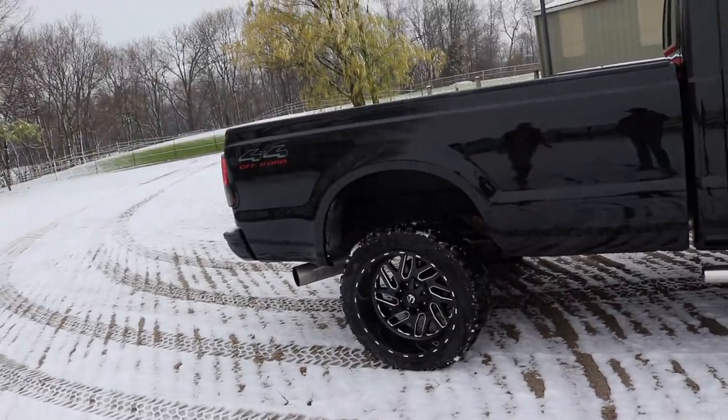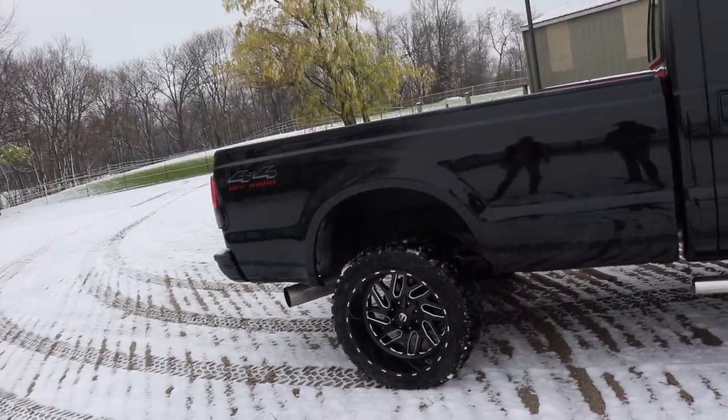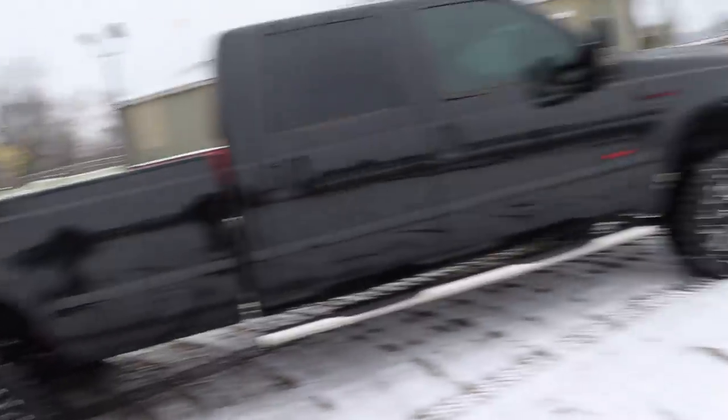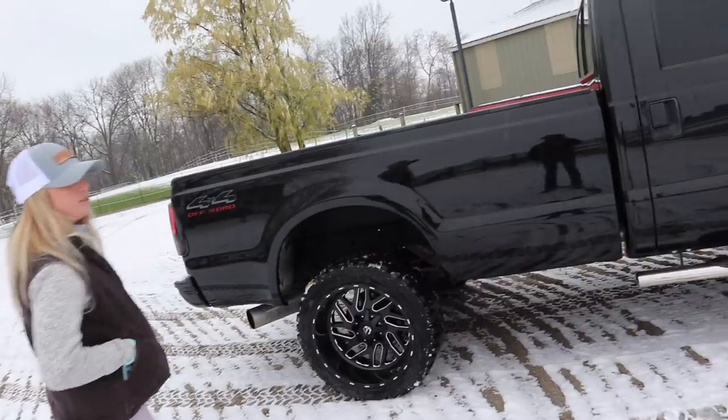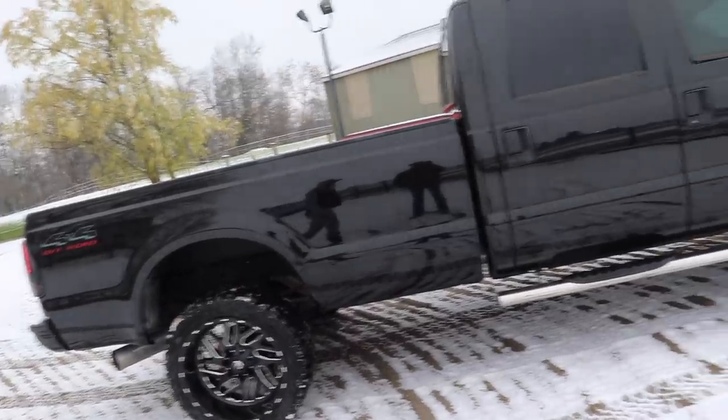Honestly they're nicer than I expected from the pictures — they look great. And you still have a lot of turn radius with them, nothing too crazy. They're not too much, not lifted at all. They look really great.